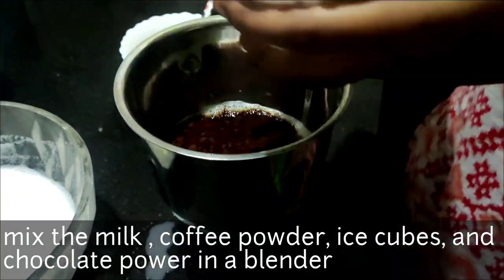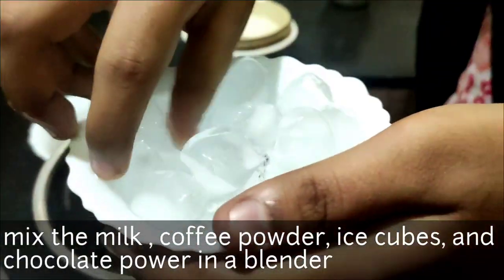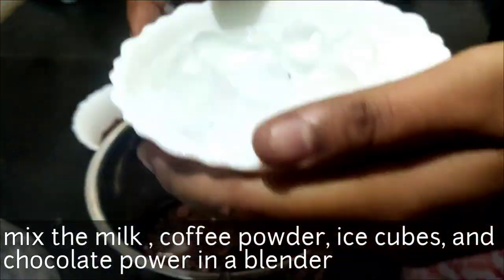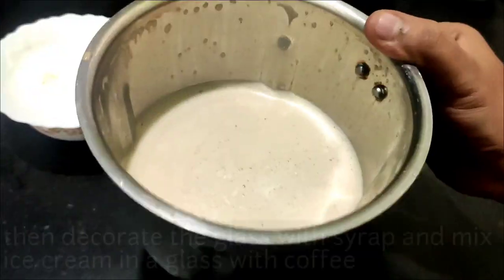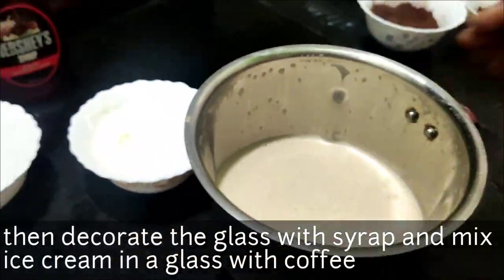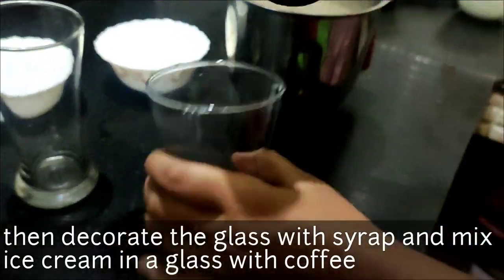Add the milk. Mix the mixer, and we will take the last time to decorate the side.